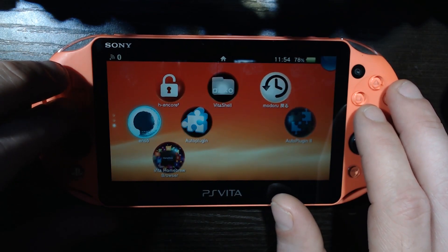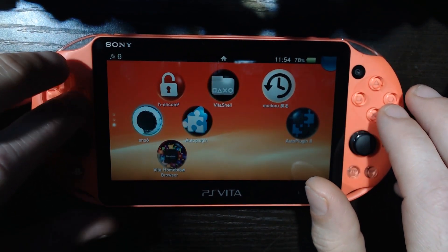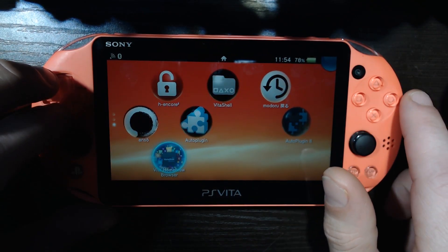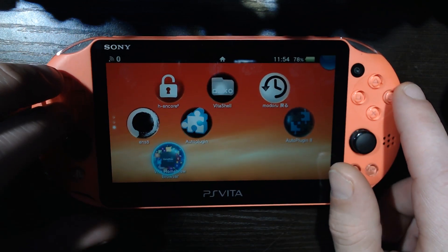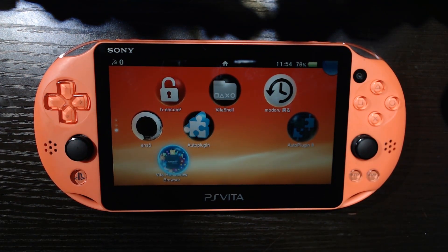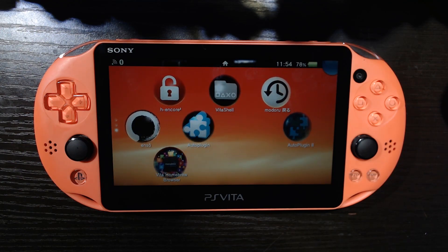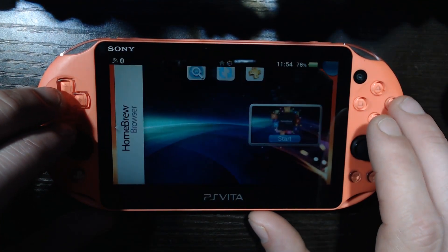Hey now, welcome back to Mozville USA, another episode of the PS Vita Custom Firmware Series. We're going to install PKGJ, which is a free shop for the PS Vita. If you've dabbled with HBG Shop for the Nintendo Switch, PKGI for the PS3, or the old school free shop for the 3DS, you'll know what's up — it's the same thing.